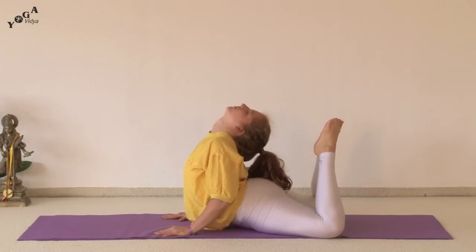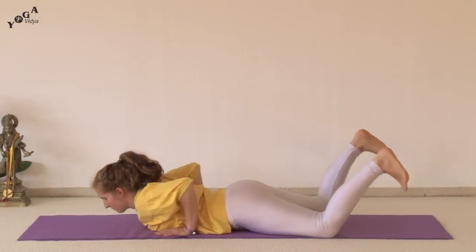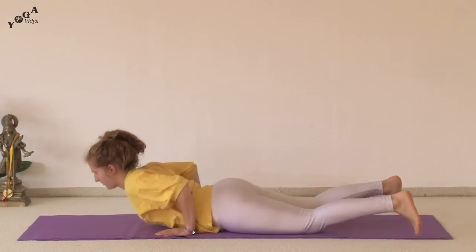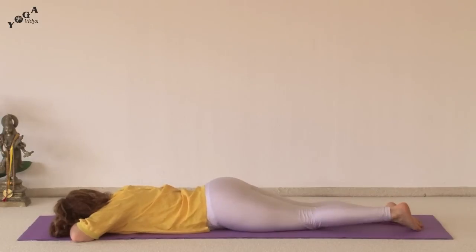And exhale, release, coming back down to the mat. This time making a pillow with your hands, resting the other cheek on the pillow, your toes together and your heels falling out to the sides.